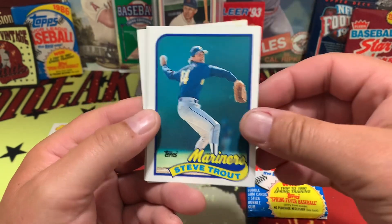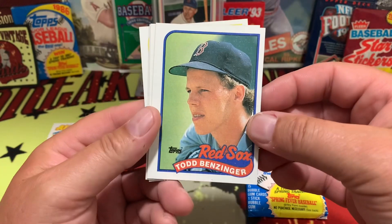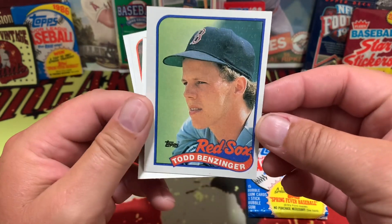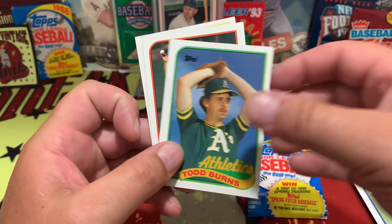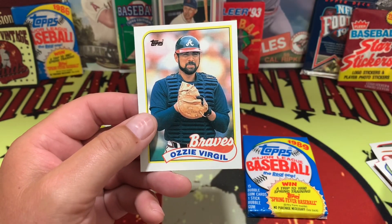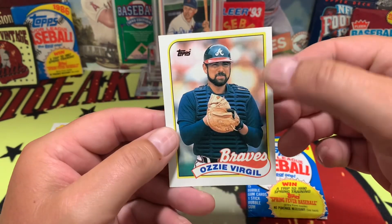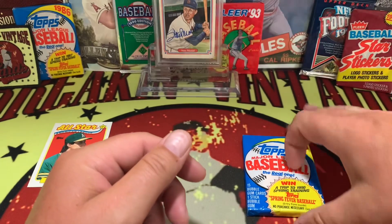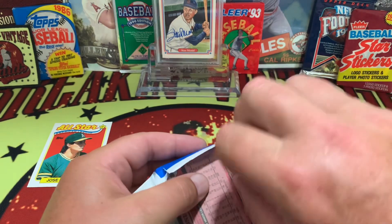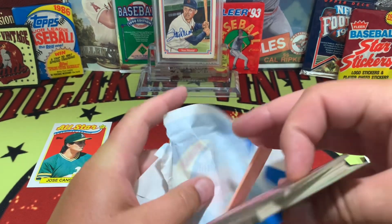Steve Trout's got an angry face on. Todd Benzinger — I remember he was going to be a big deal, and just like his card, his career was a little off center. Todd Burns, Mike Birkbeck, and Ozzy Virgil — that's a catcher right there. Card off center. Oh well. 89 Topps is the product today, hope you're enjoying the channel.